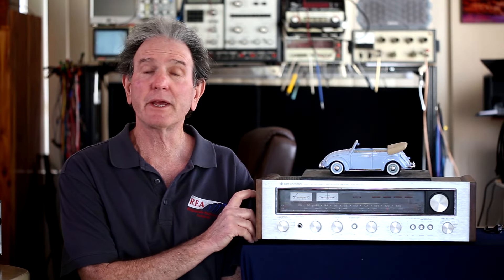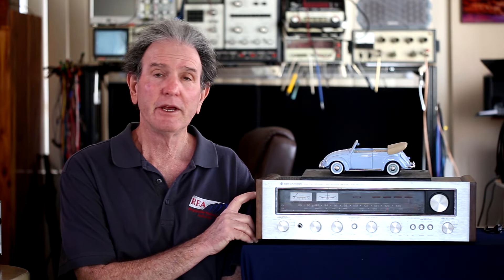As the test data shows, this Kenwood KR-5030 did a pretty good job on the bench of meeting its specifications. Where it didn't meet them, it was off just a little bit — depending on the channel. Overall, I thought it tested well, and I thought the phono section tested well too. It was in great shape.